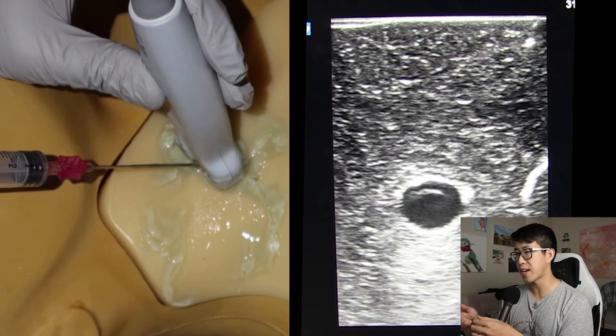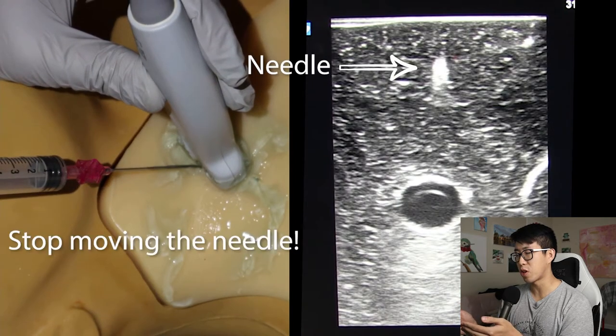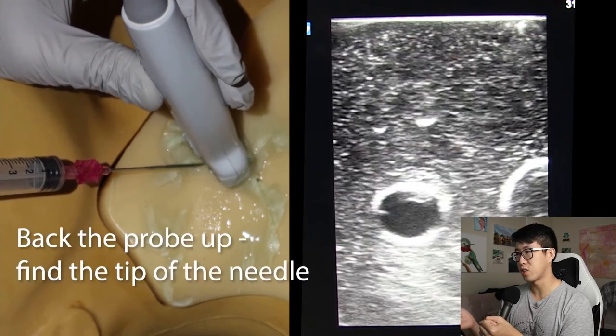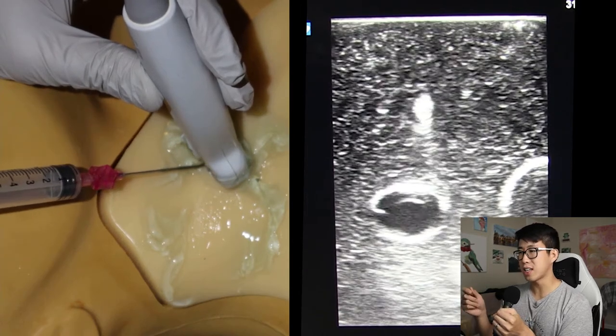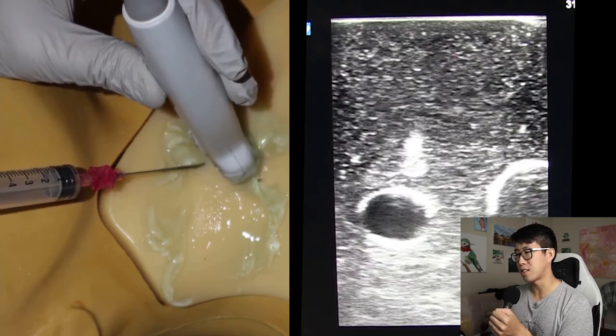With the creep method, you advance the needle until you see the needle tip, then move your ultrasound probe until the needle tip disappears, and then advance your needle slightly more until the tip reappears into view. A lot of times when people are looking for their needle tip they just look at the screen and say they don't see it, but the key is that you need to move your ultrasound probe in order to follow the needle tip down to the vessel.